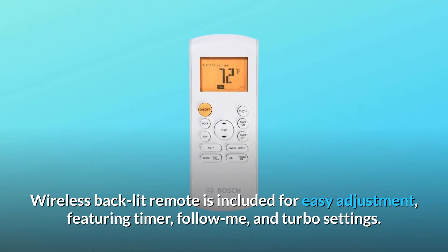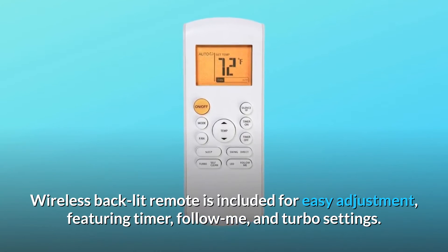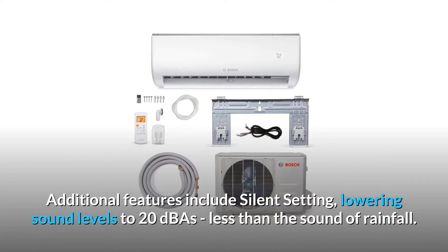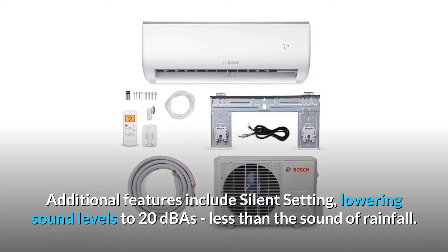A wireless backlit remote is included for easy adjustment, featuring timer, follow-me, and turbo settings. Additional features include a silent setting, lowering sound levels to 20 dBAs — less than the sound of rainfall.